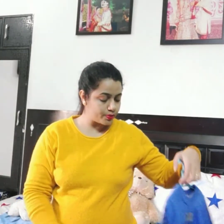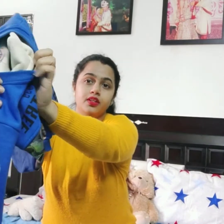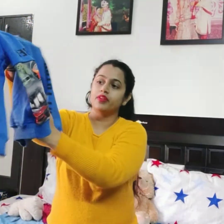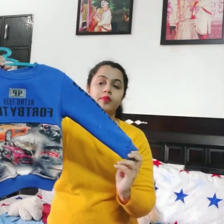Next, I have another sweatshirt — this is a blue sweatshirt. This is also very warm and very soft. If you have this material, it is very soft. This is a wearable 3D print sweatshirt. I have purchased it with lining on the inside of the shirt.